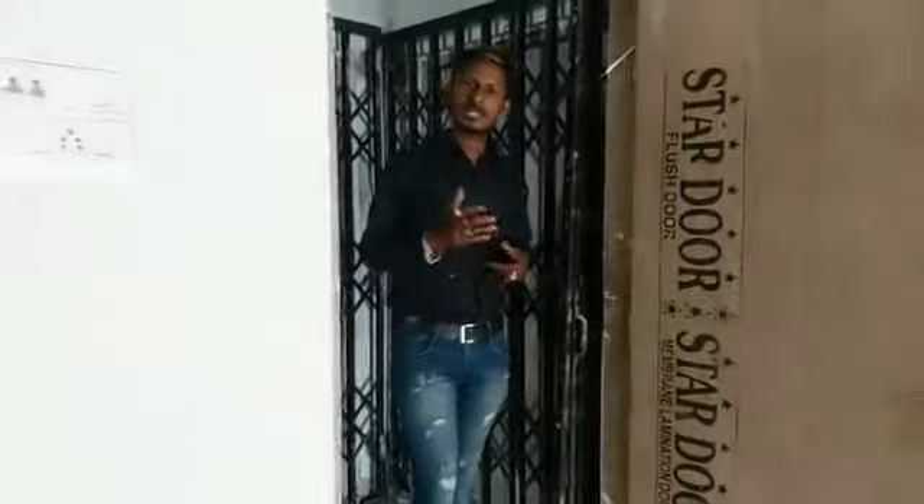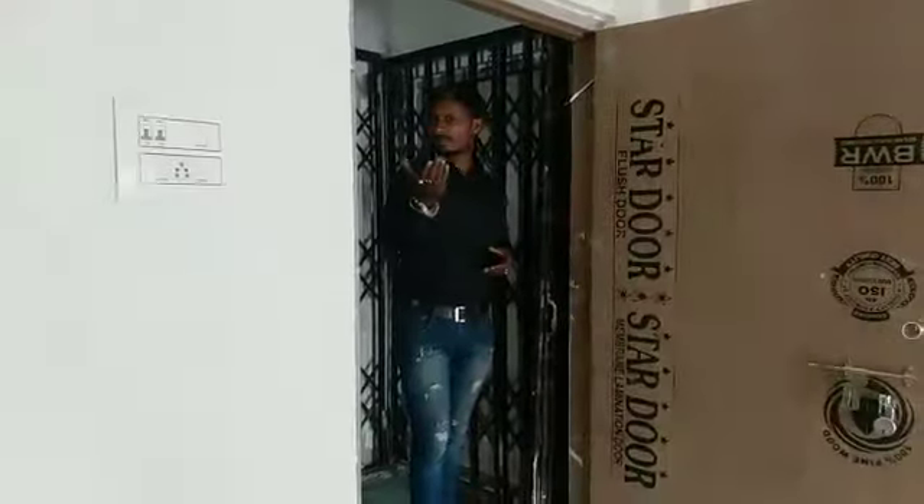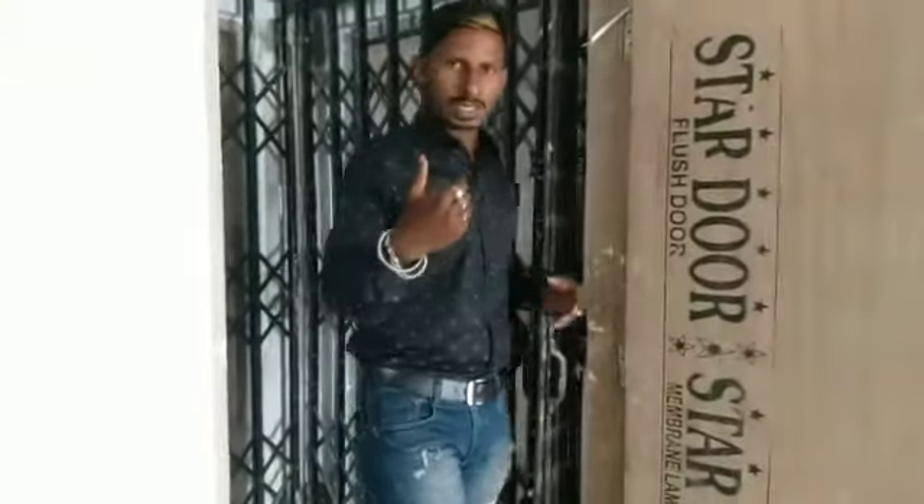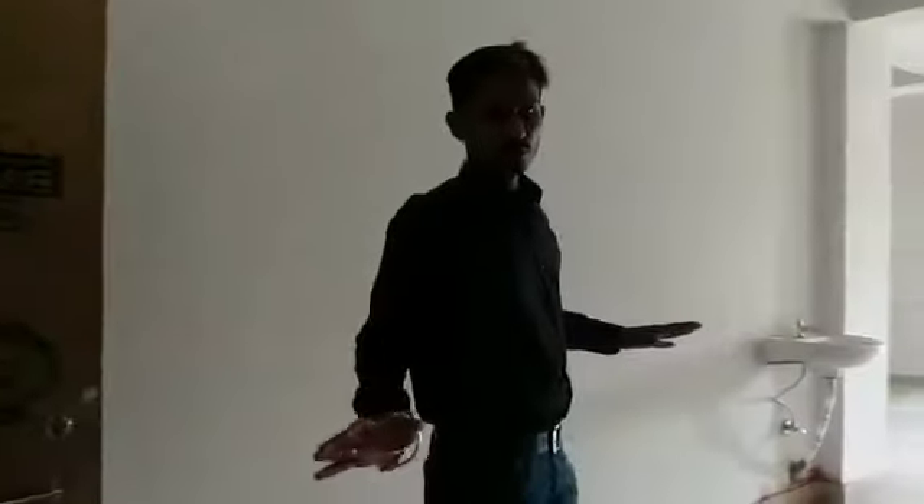We have a ready to move. We have a new platform. We have a 3-inch platform, as we have a great ideal Salem.